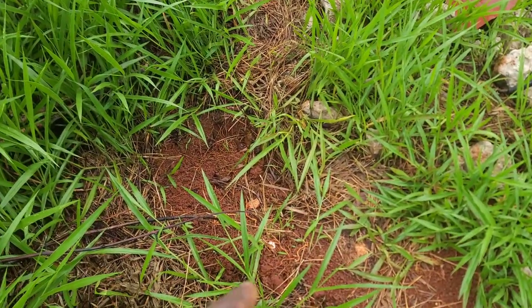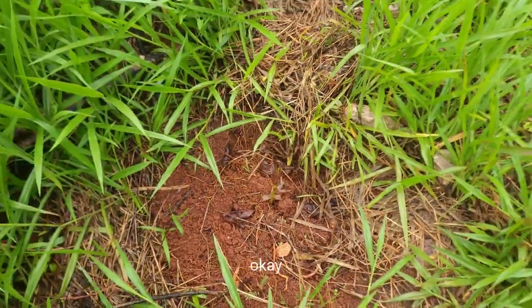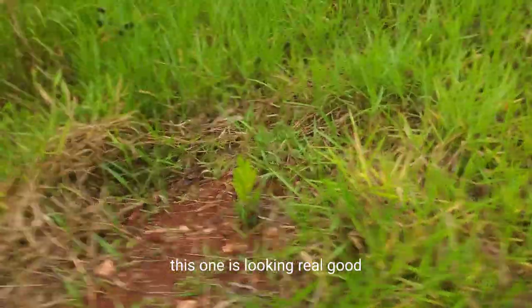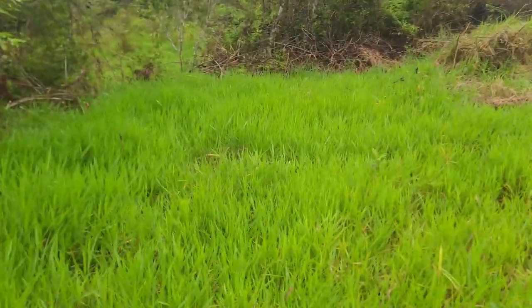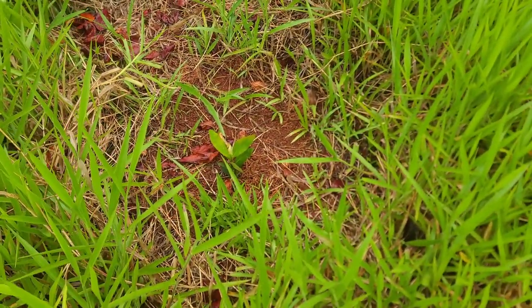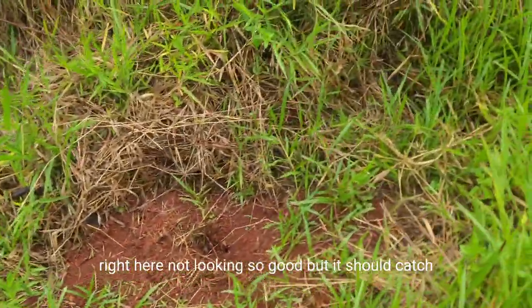One more area over here, you can see it. Not bad. This one's looking real good — just so green and rich. Here's another one, and another one over here. Not looking so good, but it should catch.